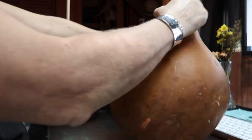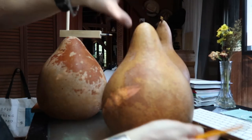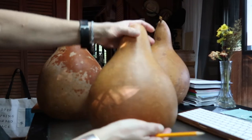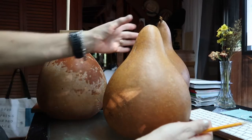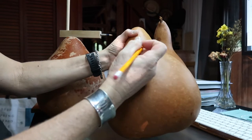I'll do another one so you can see the technique with a different size gourd. The technique is about the same. I've turned this one around and it kind of leans a bit that way — I've got a little bit of a flat side — so this is the best presentation side, and I'm just going to anchor right about there.